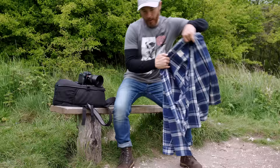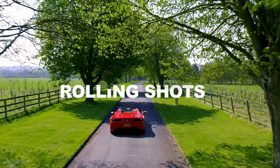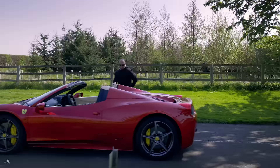So Oliver, myself, and Rich — who owns that beautiful beast — are going to head out and do some rolling shots. I've never attempted this before, so I'm open to the challenge and also open to failure, which is very possible. Okay my friend, let's do it.